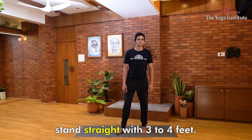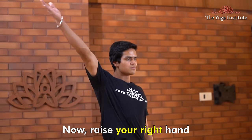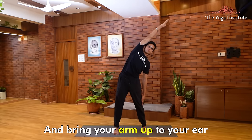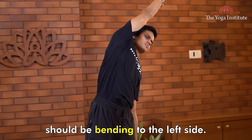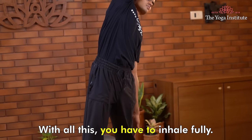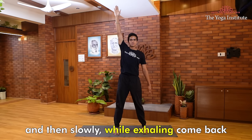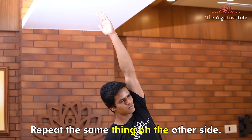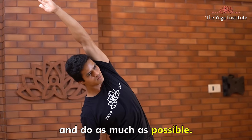Konasana 2: Stand straight with three to four feet gap between your legs, hands beside your body. Now raise your right hand from the side, palm facing upwards, and bring your arm up to your ear. Your head, arm, and whole body should be bending to the left side. Inhale fully while doing this. Stay there for some time, then slowly while exhaling, come back to the original position. Repeat the same on the other side. This is a very good stretch for your waistline — do as much as is possible.